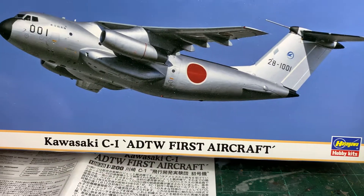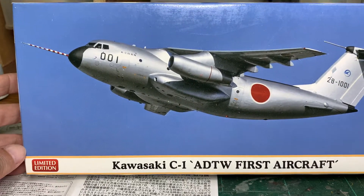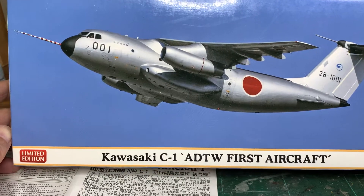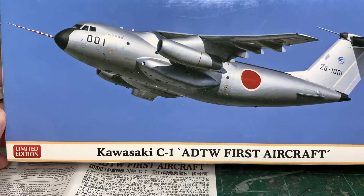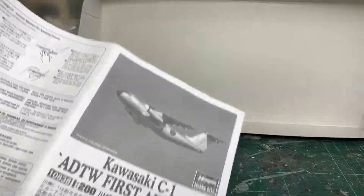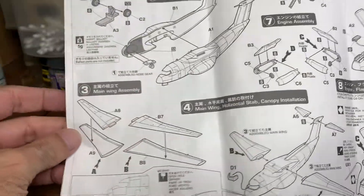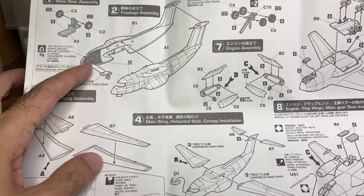This kit is from Hasegawa at 1/200 scale. I've done a quick review on this about a month ago, so if you'd like to see that you can go back to that video. Today I'm going to show you how much I've done on this kit. It's a very simple kit — there's no cockpit, nothing inside.